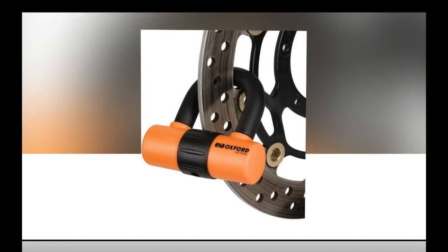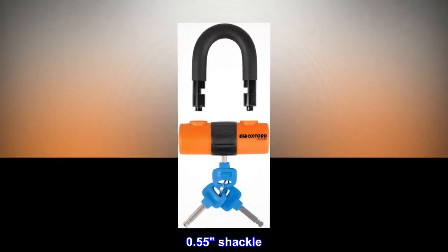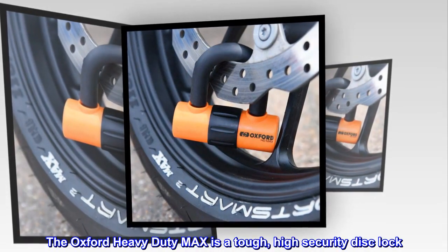Tough hardened steel disc lock, double locking mechanism, 0.55 shackle, rotating keyway cover included. The Oxford Heavy Duty Max is a tough, high security disc lock.